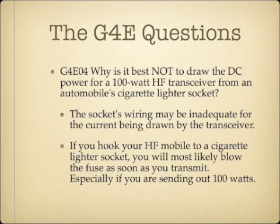Why is it best not to draw DC power for a 100-watt HF transceiver from an automobile cigarette lighter socket? The answer is the socket's wiring may be inadequate for the current being drawn by the transceiver. If you hook your HF Mobile to a cigarette lighter, you will most likely blow the fuse when transmitting at 100 watts. Use heavy gauge wire straight to the battery with a fuse in line.